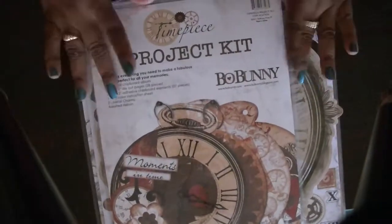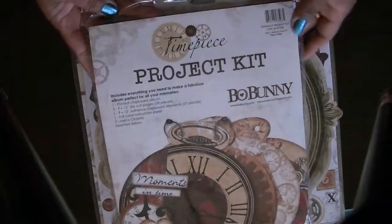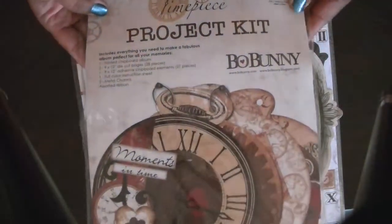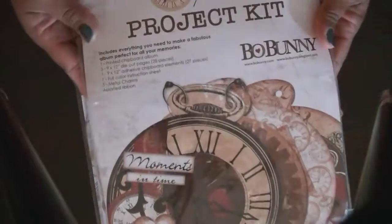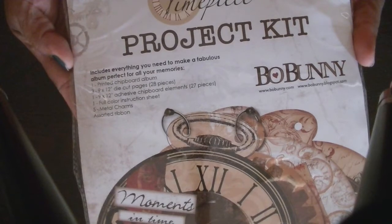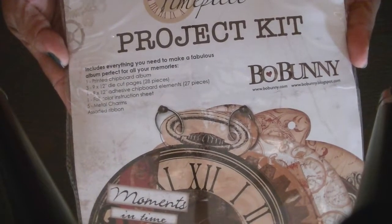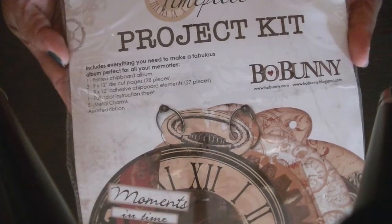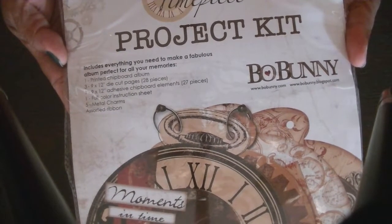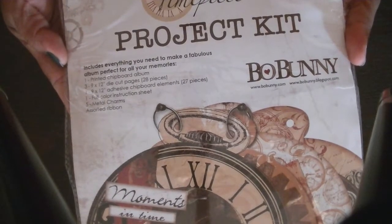I'm at a different angle so I forgot I have to turn it around. What you will get with this particular de-stash — you'll get this project kit, and it comes with one printed chipboard album. You get three 9x12 die-cut pages — 28 pieces. You get one 9x12 adhesive chipboard element which is 27 pieces, and then you get one full color instruction sheet.